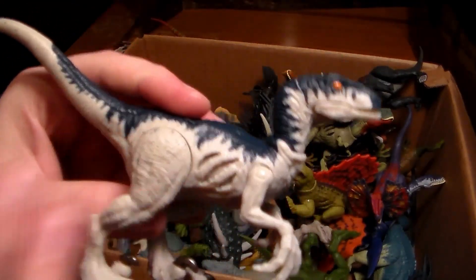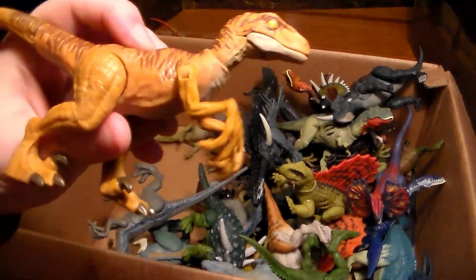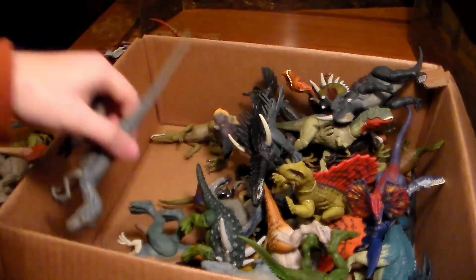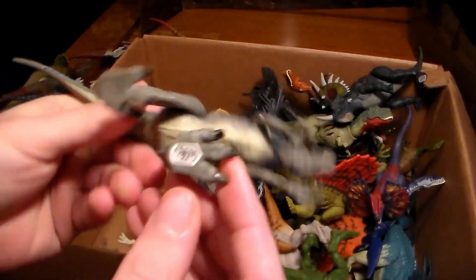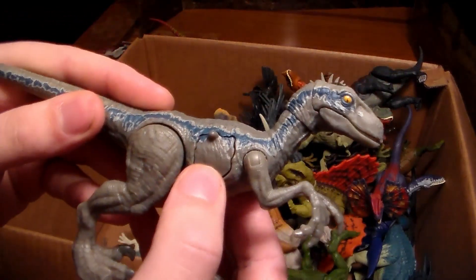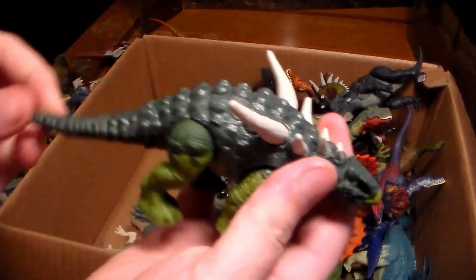Next up another velociraptor — I obviously love this one because it's white and blue, looks beautiful, with battle damage. Another velociraptor with claw movements. And here's my first ever Blue — she's the older version and the battle damage on Blue is really sick.